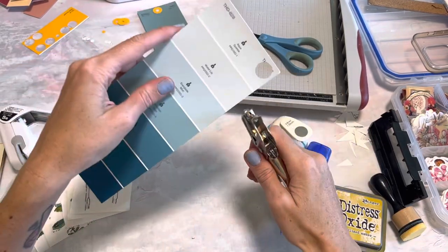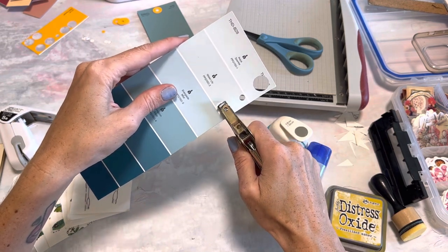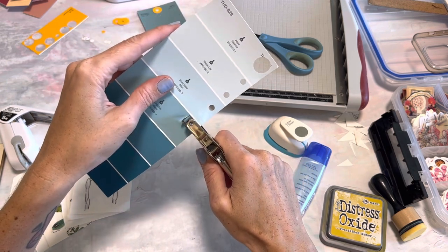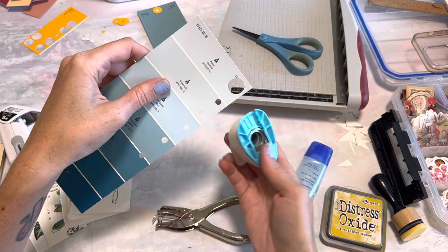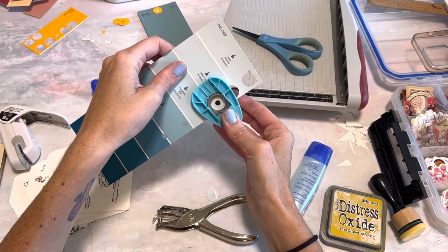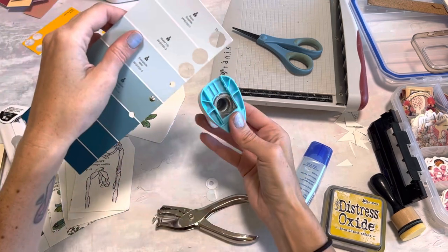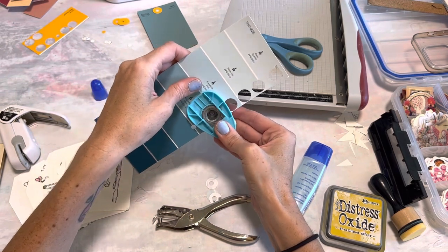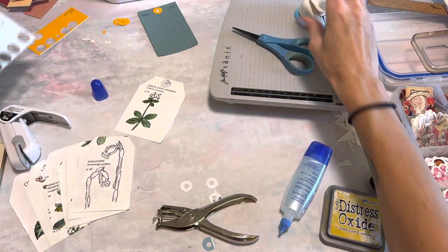Another way — I was recently showing my Patreon members this — is to just punch a bunch of holes, giving yourself enough space that you can take your hole punch and go around. I just eyeball it, and then you can do a bunch of them pretty quickly. The thing about this one is that you will also have to punch the hole into your book page as well. But this one is nice because you can make a bunch of them up at once.